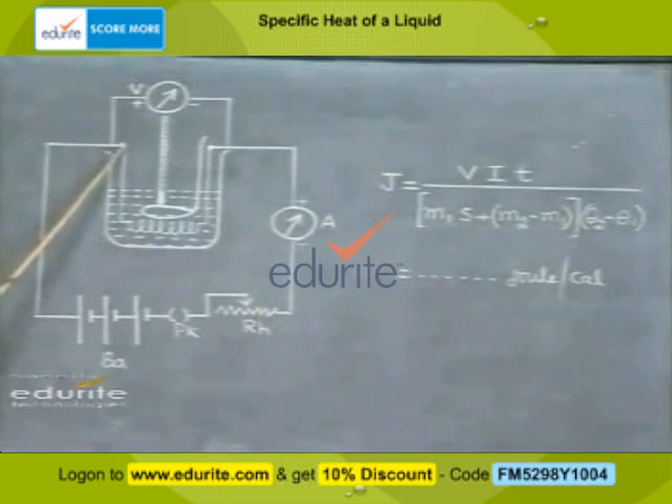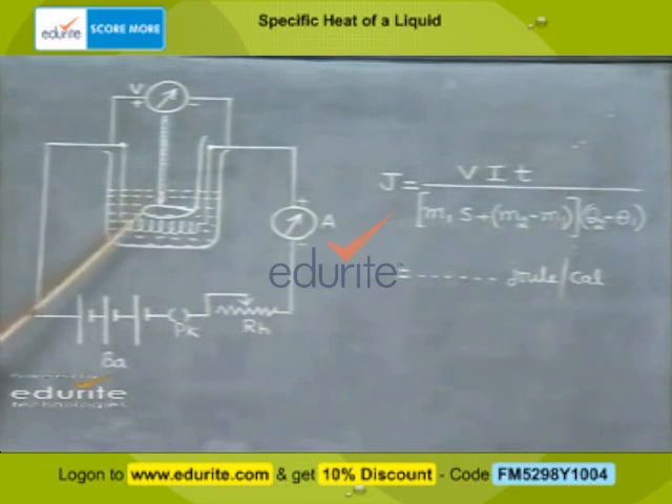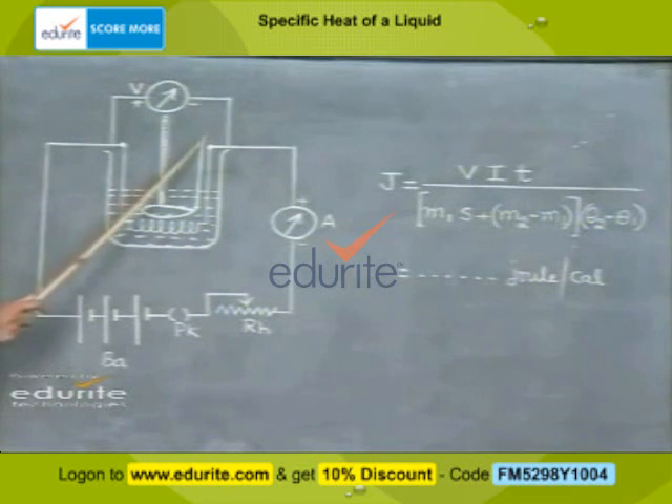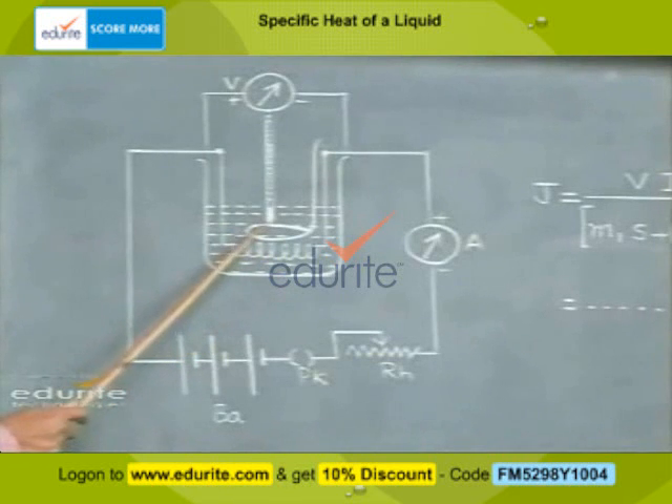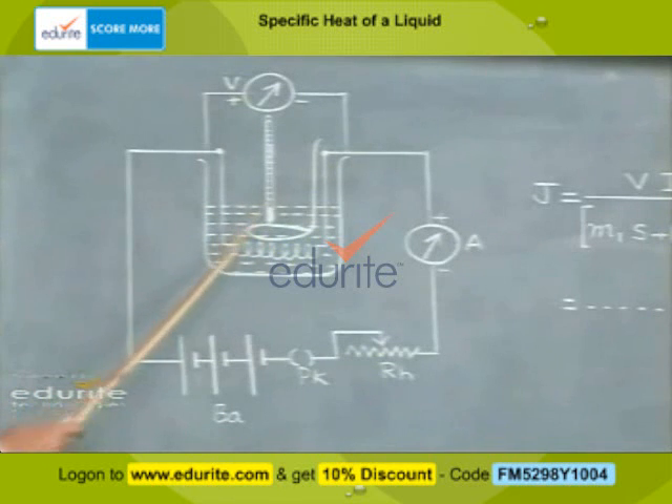We have a heater coil dipped in water contained in a calorimeter. This calorimeter can be kept in an outer enclosure so that no heat losses take place. There is a stirrer to ensure the water is stirred and to maintain a uniform temperature. A thermometer can also be placed in the water.